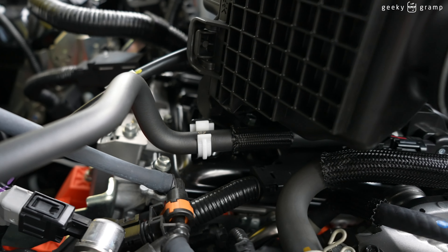For a size comparison, it is parked beside a RAV4. This is the RAV4, and as you can see, the Innova Zenix is bigger than the RAV4.